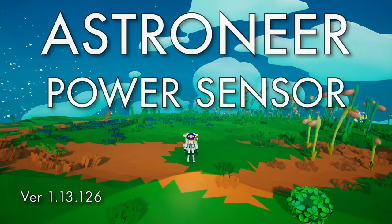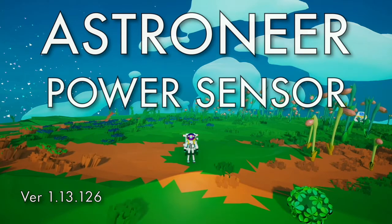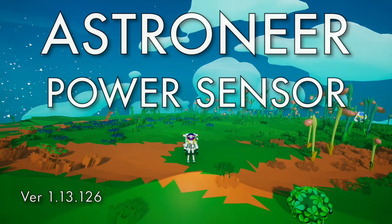Hello, this is an Astroneer tutorial about the power sensor. It is a detailed description as well as common uses.